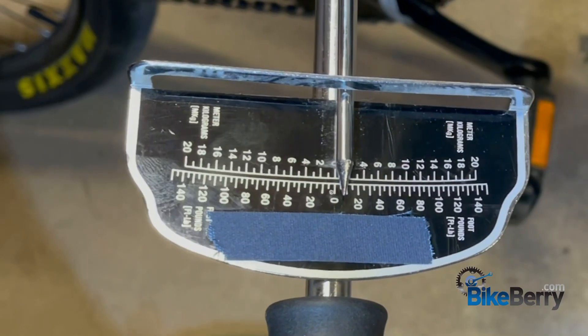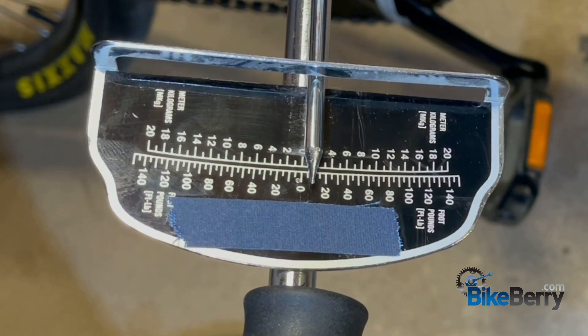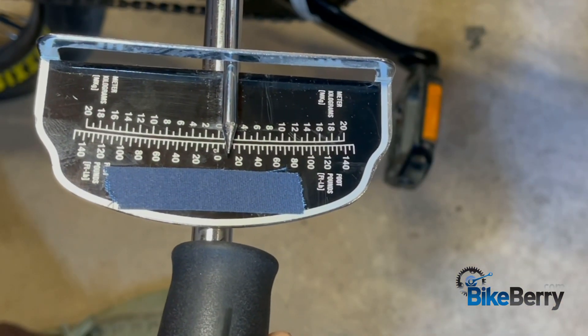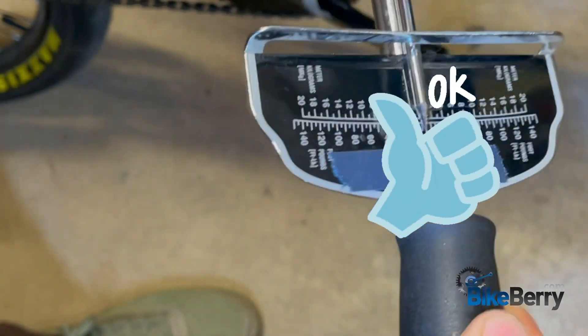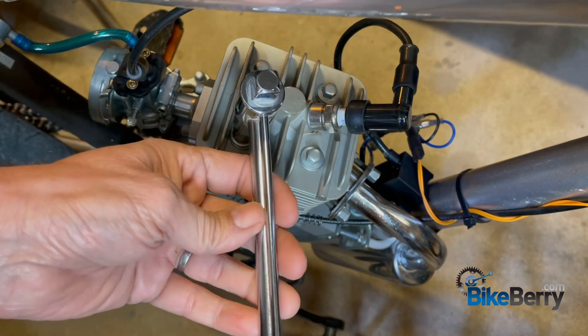Here we go — see, we've hit 10 right now, and then we stop and move to the next one. What I like to do is a cross pattern.